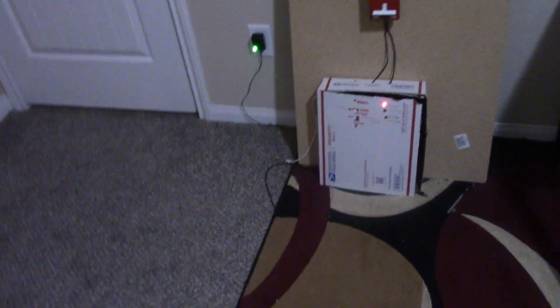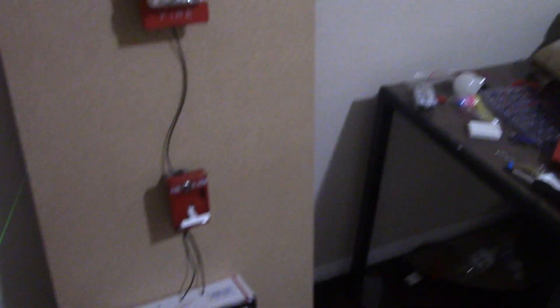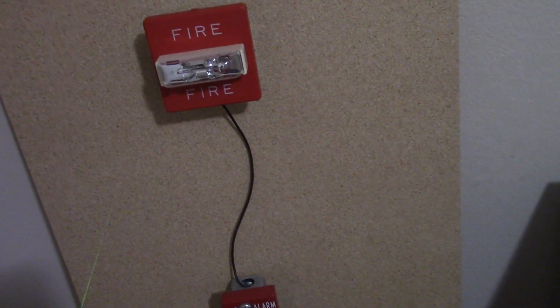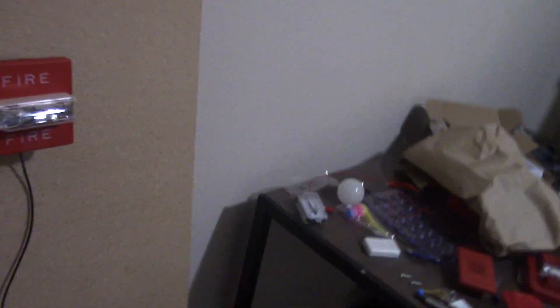I haven't lost my full interest in fire alarms — I'm just mentioning that because I haven't made a fire alarm video in a while. For the whole of January I didn't make any fire alarm video. I'm going to do a brightness test since it's night time — I think it's a good time for it.